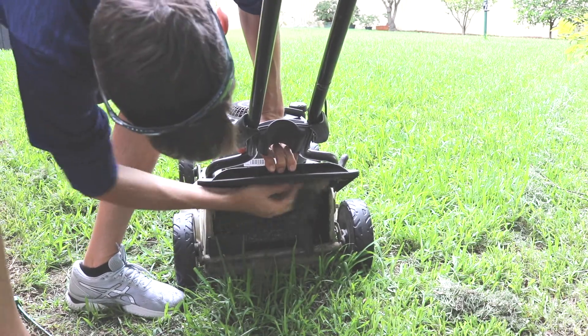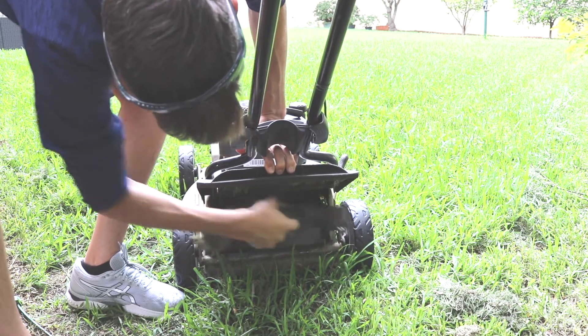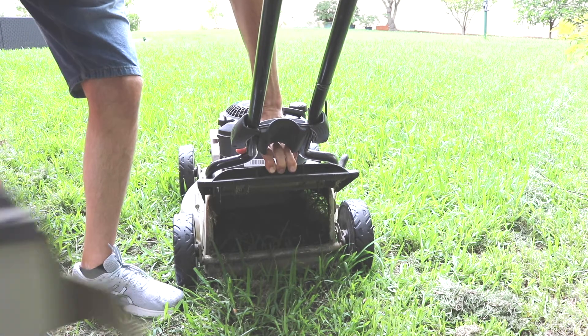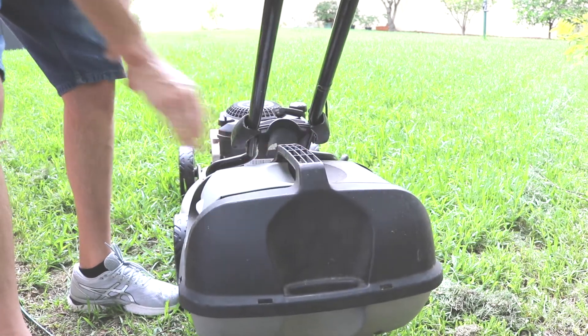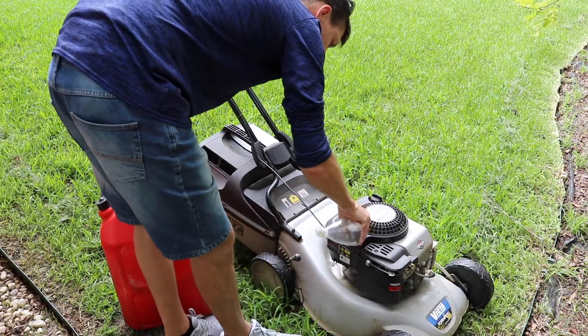Attach the grass box before starting. In this case I've got a mulching box in there, so I remove that and place the grass box in place. It generally locks in and holds itself once in the correct position.